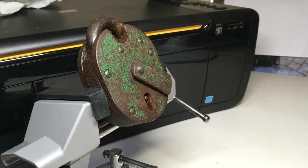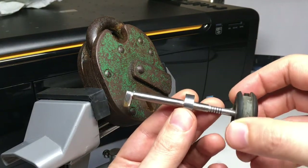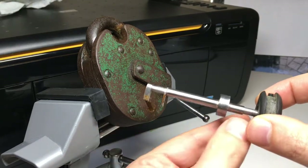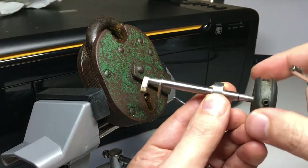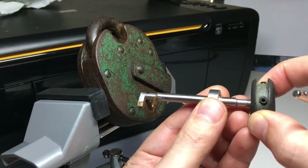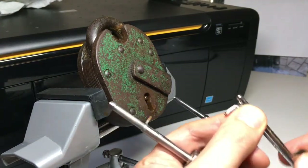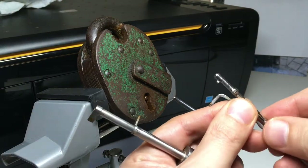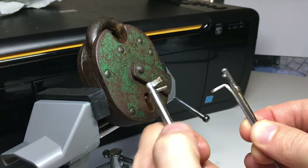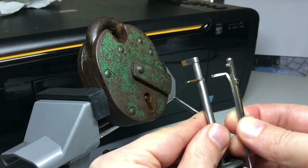Safecracker33, the skilled genius that he is, has made this beautiful two-in-one pick. The first tip acts as tension on the levers, and this second tip picks the levers in turn. Just compare that to the setup I had for my curtained lever lock and you can see they are remarkably similar in action — just that one holds them together, making it a little easier to handle.